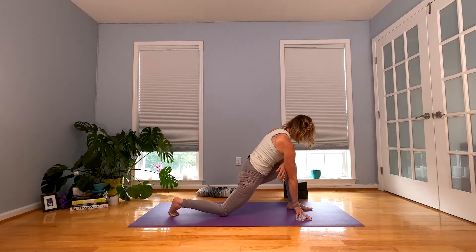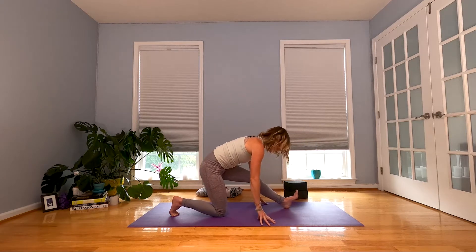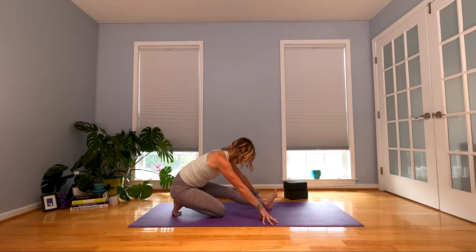Left forearm comes onto the top of the thigh, right forearm comes too, so we lean into your leg a little bit. Press into those forearms, feel the front of your body extend. Maybe it lets your head go a little bit side to side. Inhale. When you exhale, fingertips down — we're going to go all the way back to that right heel. Drag your left leg back with you. Flex your left foot and breathe. Waking up through the back of that left leg.